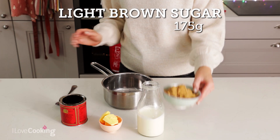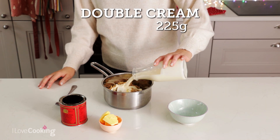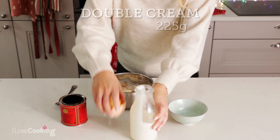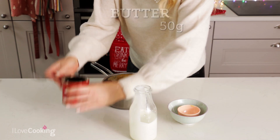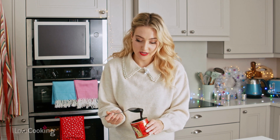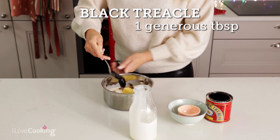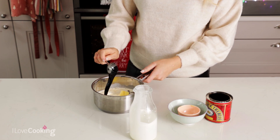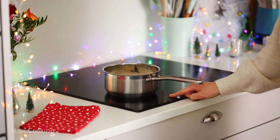Okay so now for the sticky toffee sauce. I have brown sugar straight in the pan with some cream, butter and a little bit of treacle, and the treacle just gives it a lovely sticky richness. Straight in. And then that is just brought to the boil for about two to three minutes until it is lovely and thick.